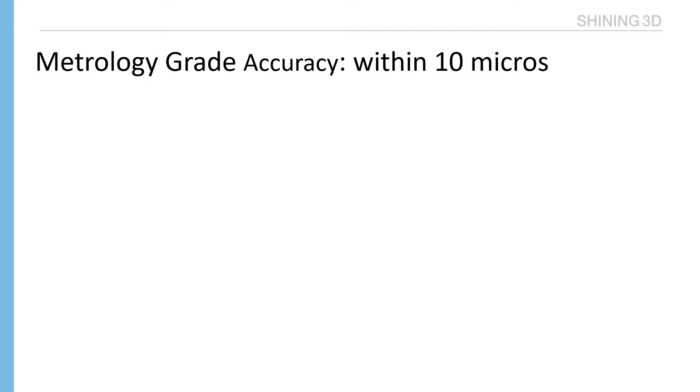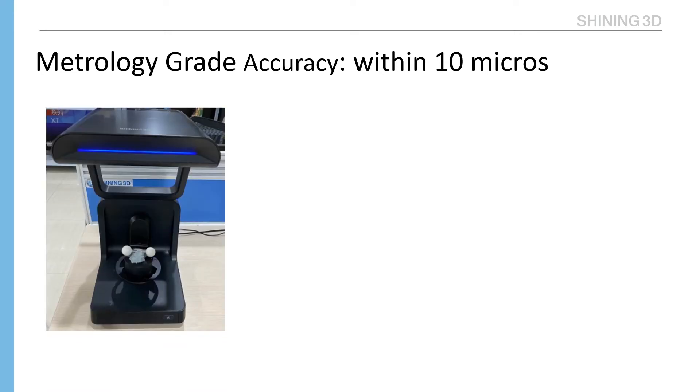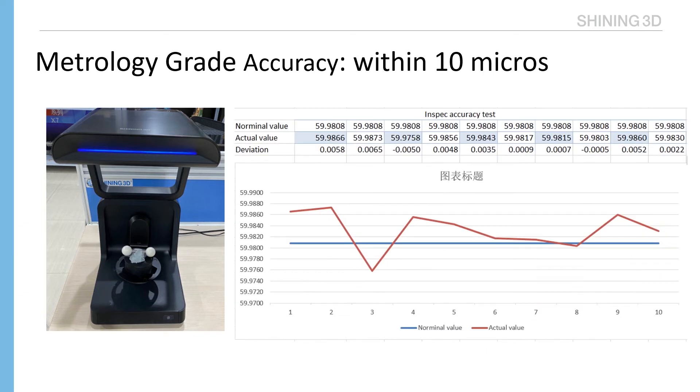This testing shows that Auto Scan Inspect accuracy is quite good, less than 7 microns. Each Auto Scan Inspect comes with one accuracy certification.